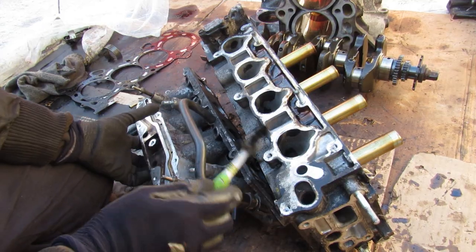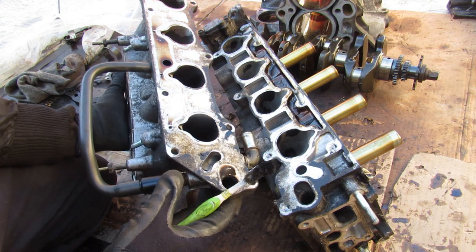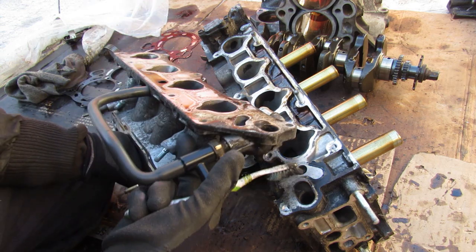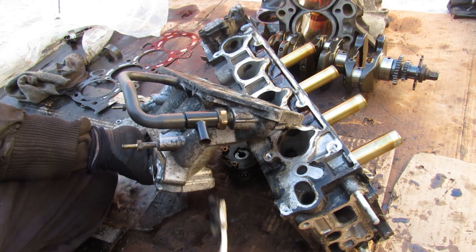The air intake system on this K-series engine is actually quite complex, considering this was in family and economy cars almost 20 years ago when this engine debuted. You've got your four ports that feed air to the cylinder heads, but there's also this additional valve — called your air bypass valve.